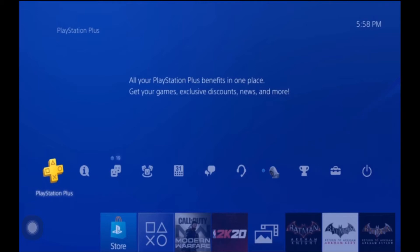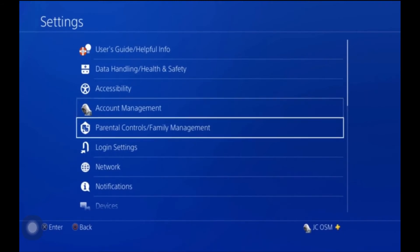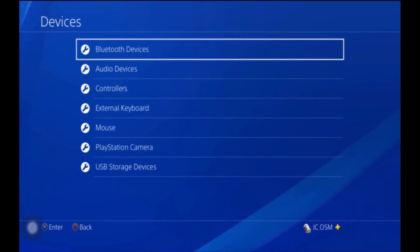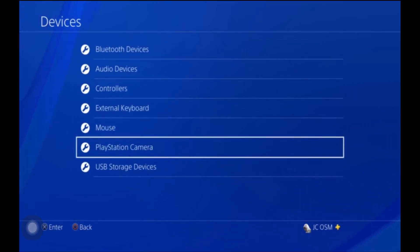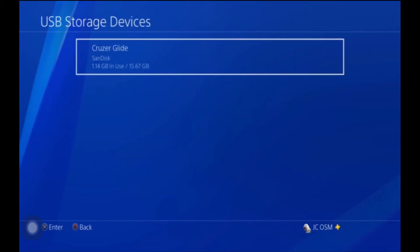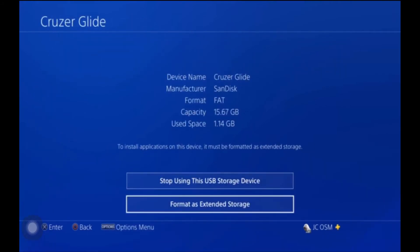In order to format, you come all the way over to the right to Settings. Go into Settings and look for Devices. When you get into Devices, scroll all the way down to USB Storage Devices. Once you're in USB Storage Devices, click on the device you see and go to Format as Extended Storage.